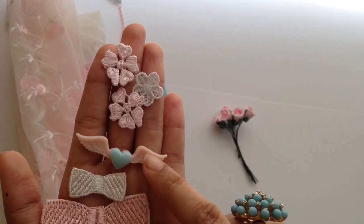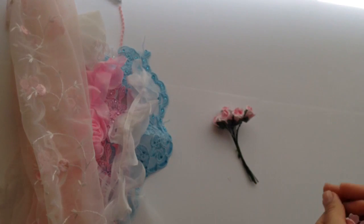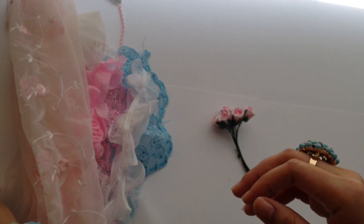I also used this piece that has a heart and angel wings, and I used a bit more of the embellishments that came with the kit, but I used them all up and don't have any extras to show you guys.